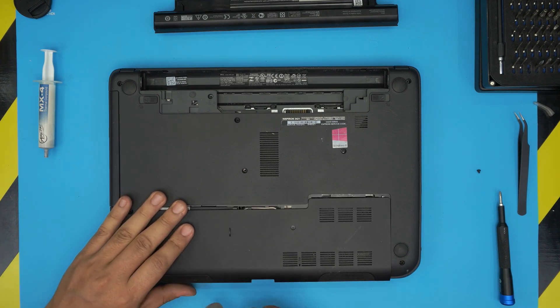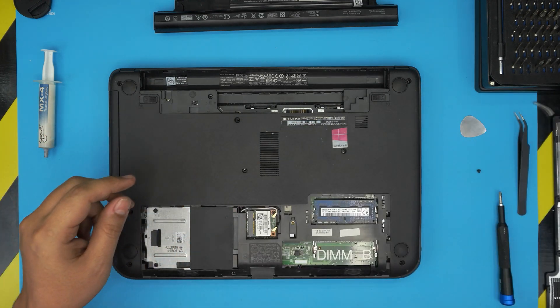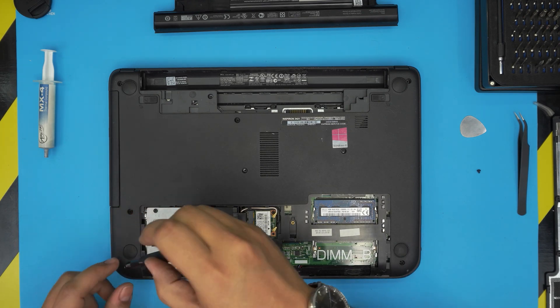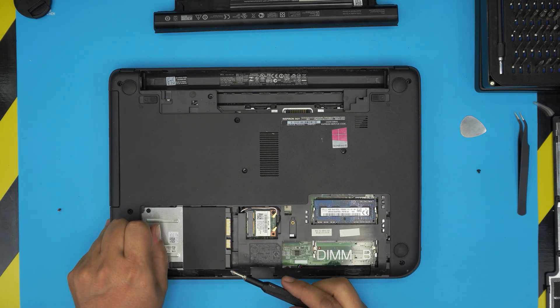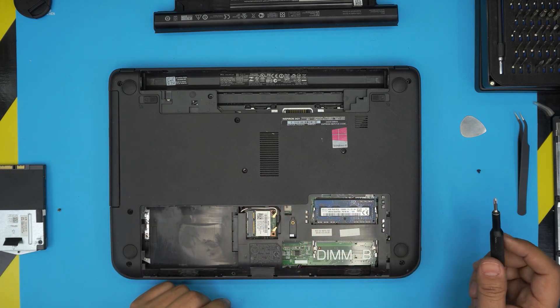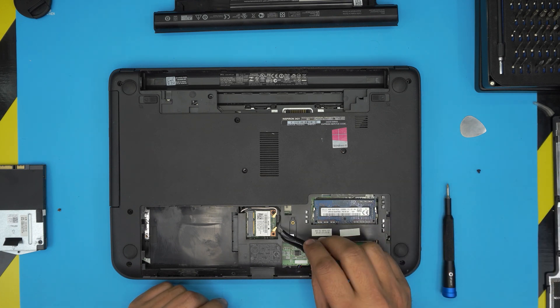With an opening tool, lift it up toward yourself to help slide it out and remove it. Now remove the hard drive — there's one tiny screw on the back. Slide the hard drive toward the left and then bring it up. It's about a 3.5 turn. We don't need to remove the RAM.